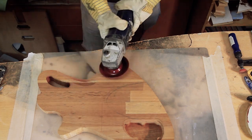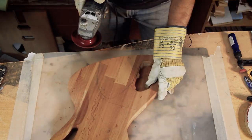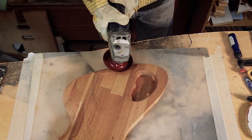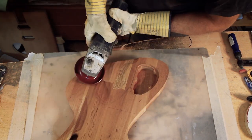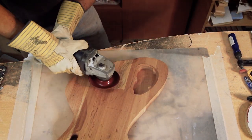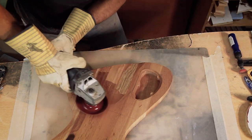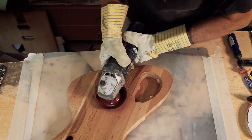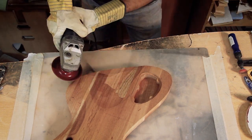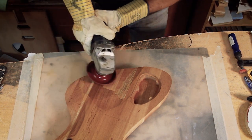I'm glad I did the prototype in the first part of the build, not just for testing the design but also to get some practice with the rasp disc. As rough as it is, you can achieve relatively smooth strokes if you learn to work the angle and the position of the disc. Gentle strokes are easier to control and are safer.